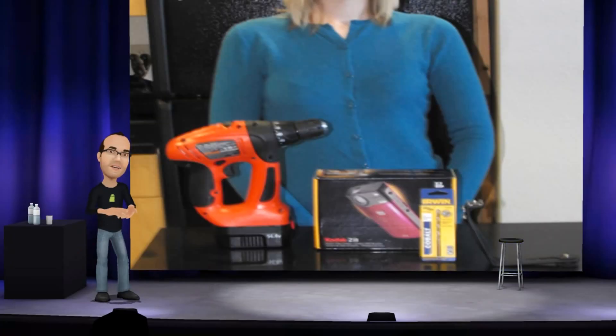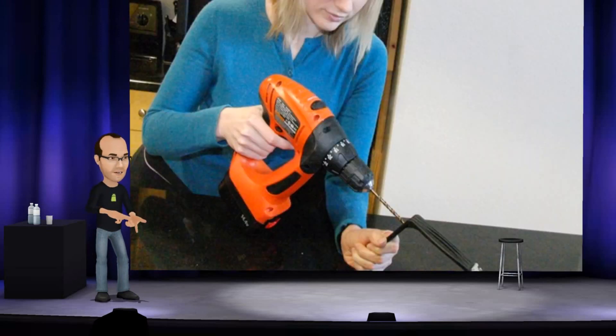You will need a drill, two pocket-sized HD cameras, a tripod accessory mount, and a couple of screws the same size as the tripod mount screw on your camera.